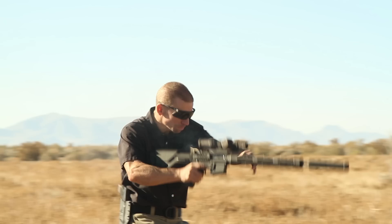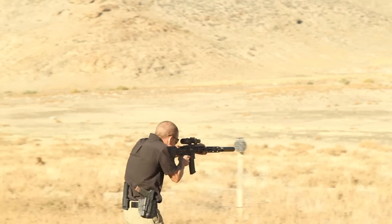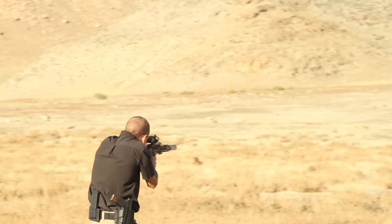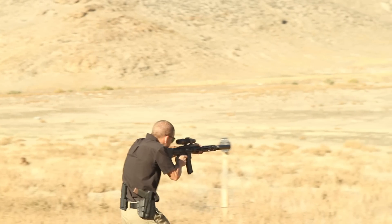All right, that was painful to watch. So we're going to go back to the beginning here, and I'm going to point out a couple things. The first thing that I want you guys to hear is when the rifle goes click — it's a very distinct click. It doesn't sound like a squib. It's a simple failure to fire. So common knowledge tells us you get a click: tap, rack, bang, right?